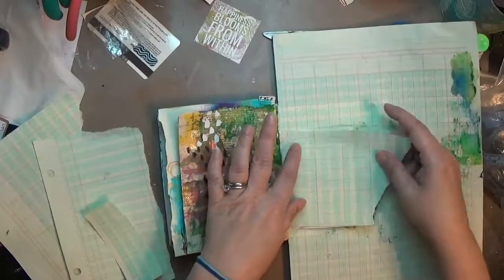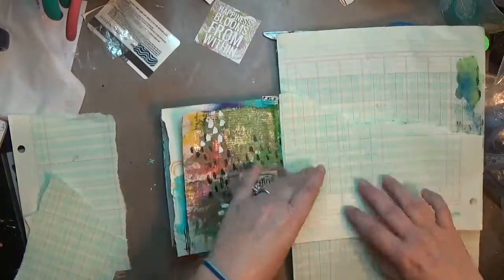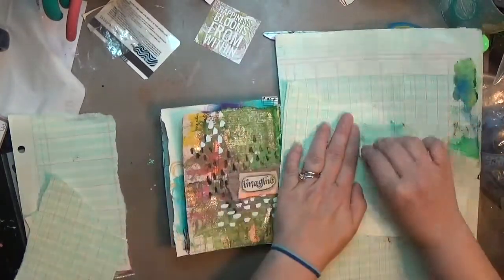I'm starting with some green tone ledger paper and trying to tear it down to about the size I need. The page I'm working on in this junk journal is like half of a three by five index card.